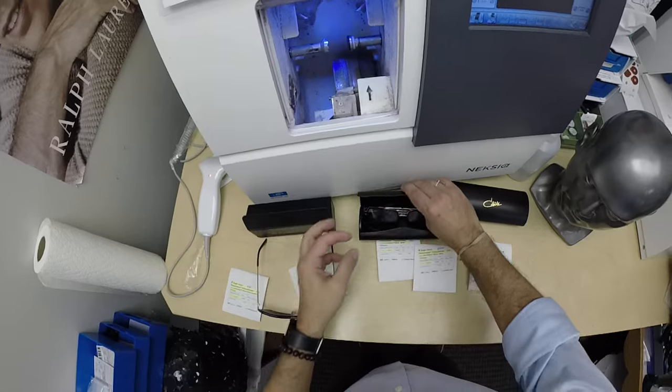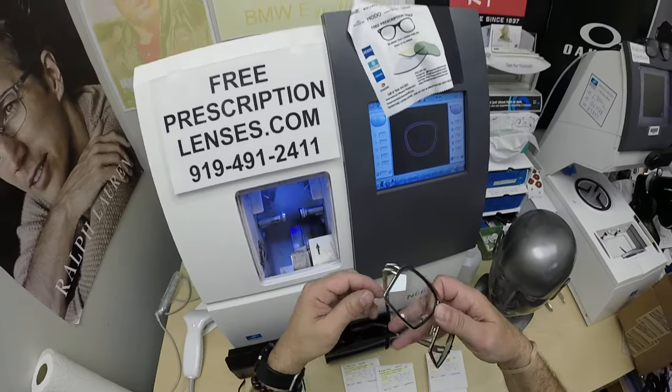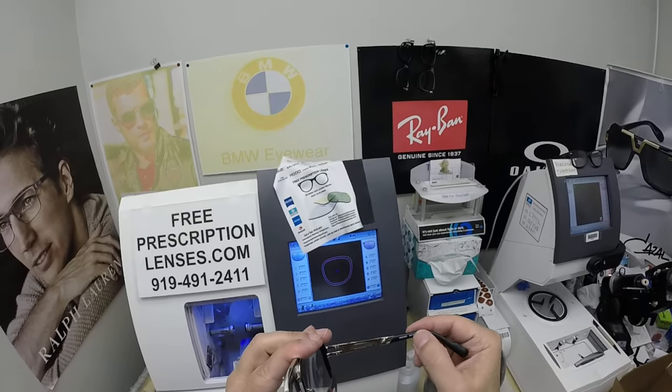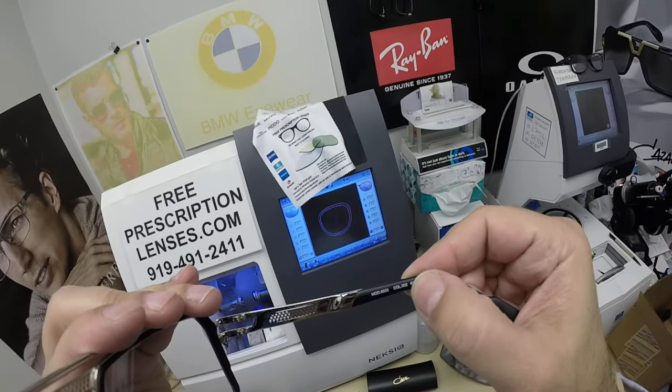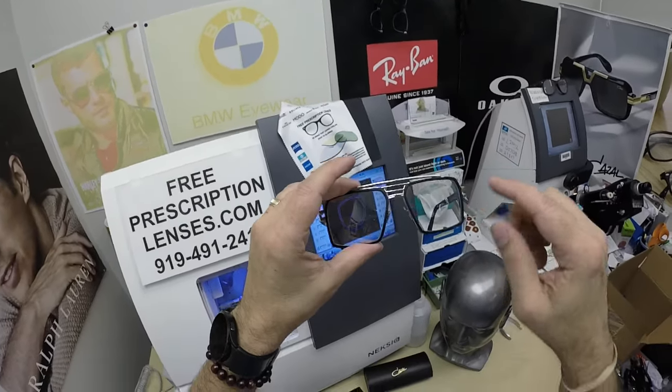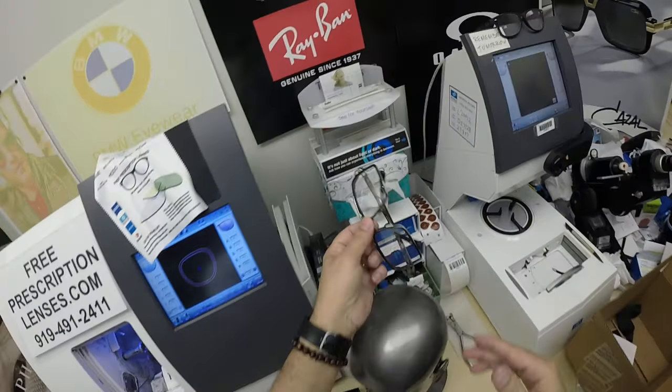I'll get these wrapped up. Let me show you the Cazal 6033. All Cazals are made in Germany. This is color code 002 in the 60 eye size, black and silver. He's got the silver flash mirror in these, so let's go ahead and activate these.